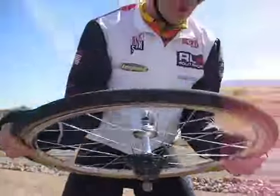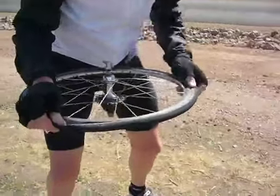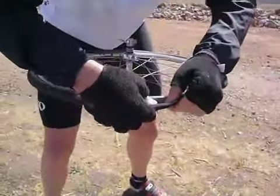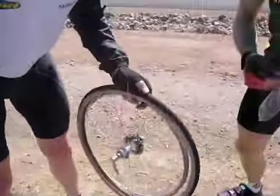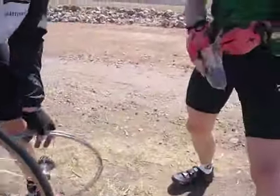Jim Langley — tire removal technique which you saw last year, and now we're seeing it on the road, not just in the showroom. Look at that. Look at that. We should be timing this. 25 seconds.